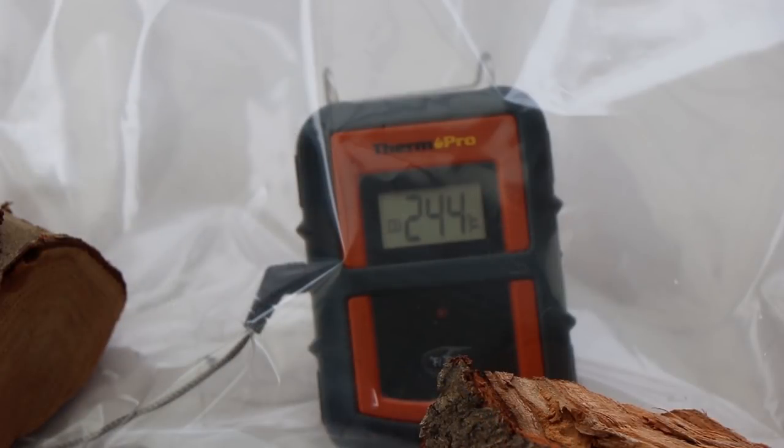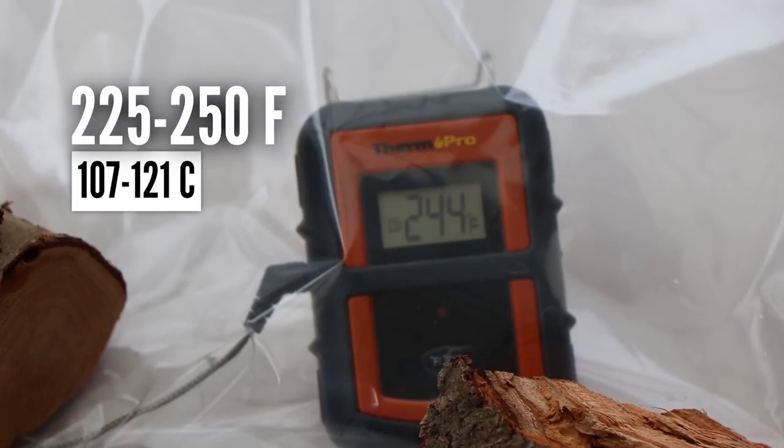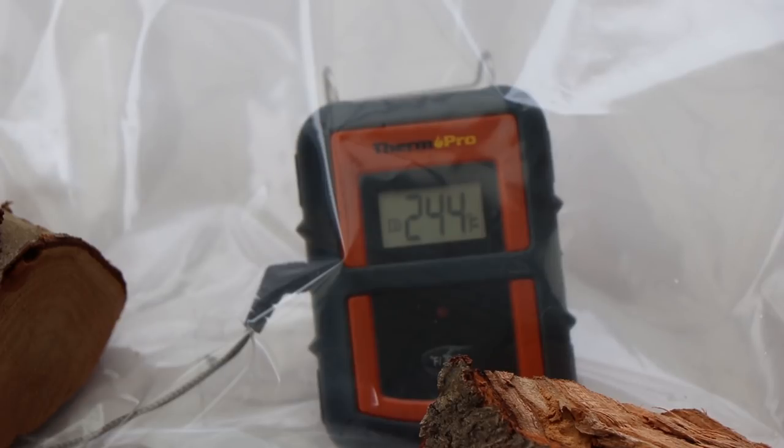I have my Thermo Pro transmitting unit inside a plastic bag to help protect it from any blowing rain. The kettle's at 244 right now. I'm going to try and keep it between 225 and 250 today, and that's usually fairly easy to do when you're using the slow and sear — it really works well for keeping a stable temperature over long cooks. Let's go ahead and get these ribs on so they can start thawing.